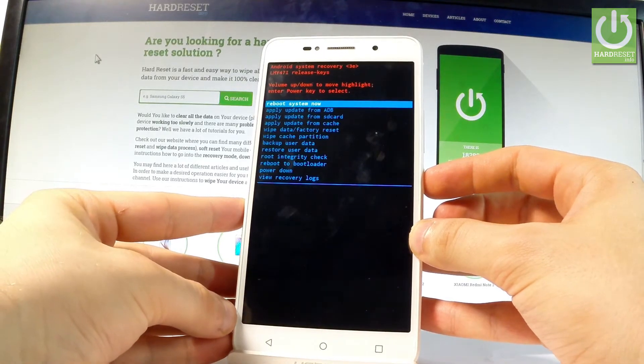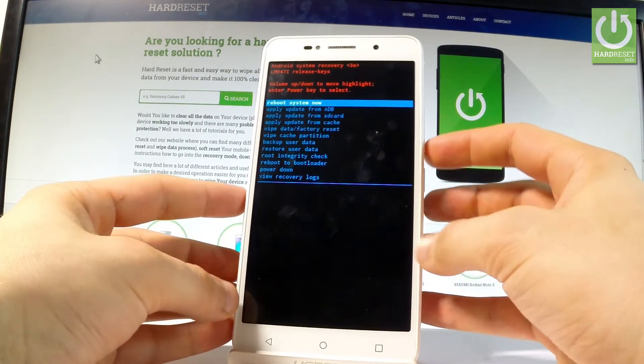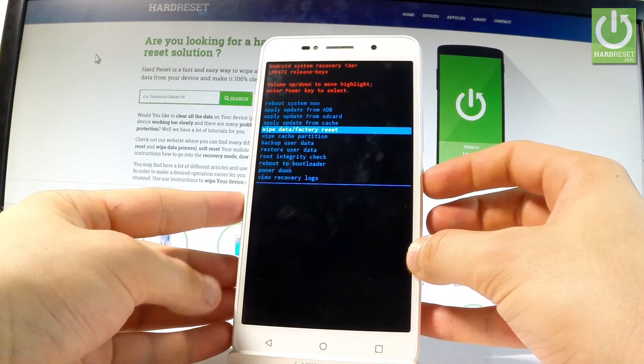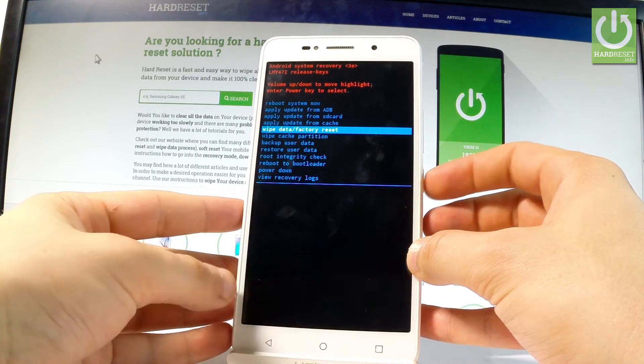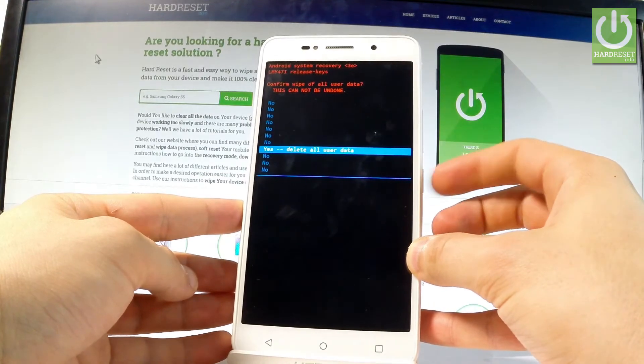As you can see, the Android system recovery is already on the screen. Let's use both volume keys to navigate here. Let's highlight wipe data / factory reset and press the power key to confirm it. Then scroll down to yes — delete all user data — and press power key to choose it.